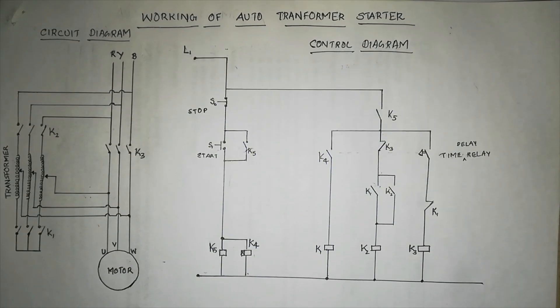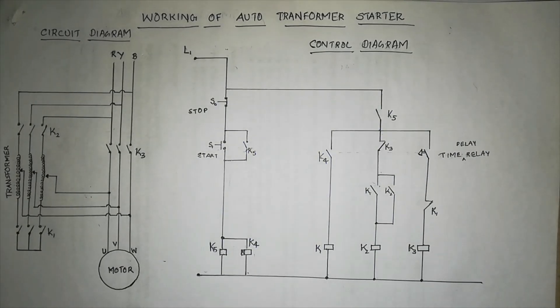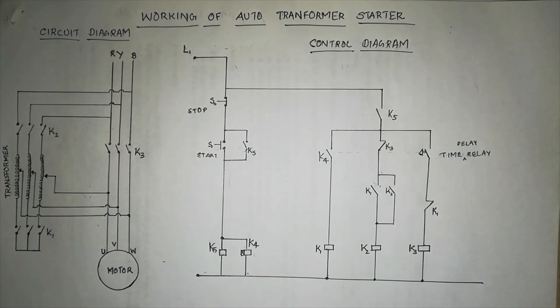This video is about the working of an auto transformer starter. First, I will explain what a starter is. A starter is used to reduce the starting current, because when you want to run a motor with higher HP — like more than 5 HP — it will require more torque at starting. When there is more torque, it will draw more current, so in order to reduce the starting current we use starters.